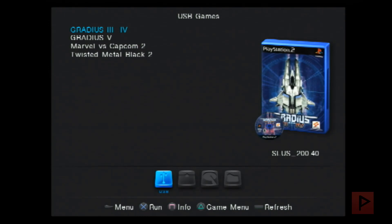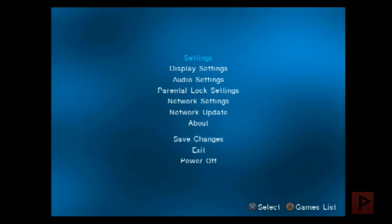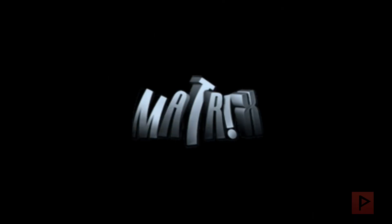Once the configuration is saved, press circle to go to your games list. You can see a couple of games on the USB thumb drive. If you had other tabs enabled like hard drive, ethernet, or applications those would be selectable at the bottom of the screen. That is the easy way to launch OPL: go into your memory card browser, enter it, and press circle twice.